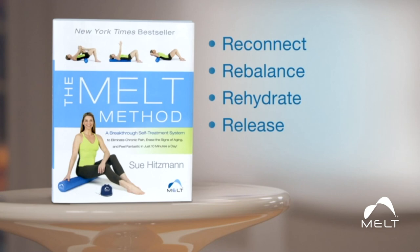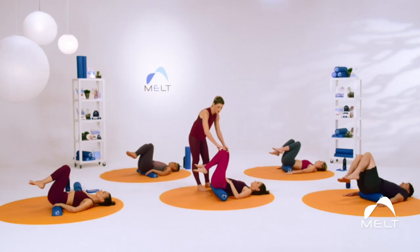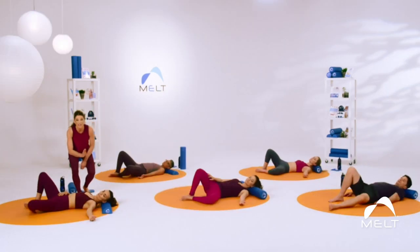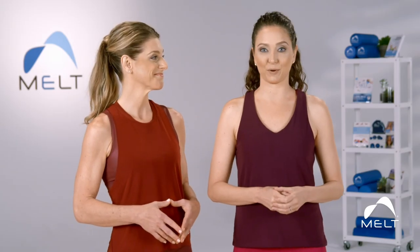By adding the four R's of Melt to Pilates, you start class with more stability, allowing you to instantly have more range of motion and control when you move.